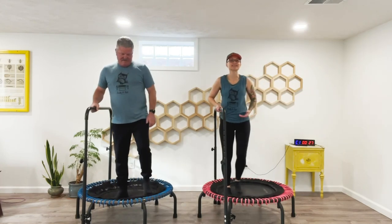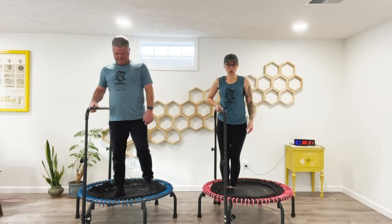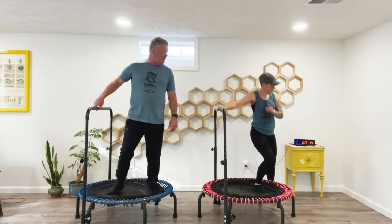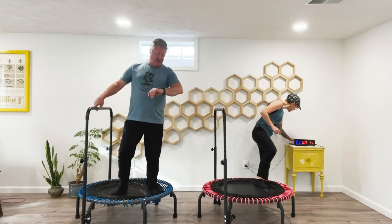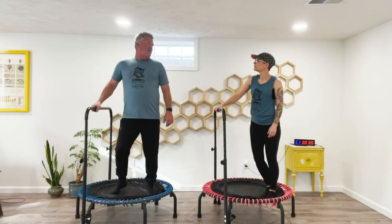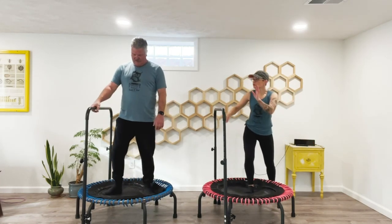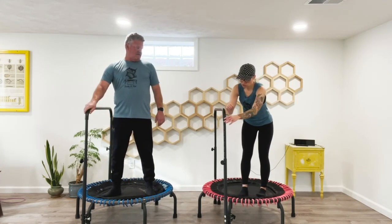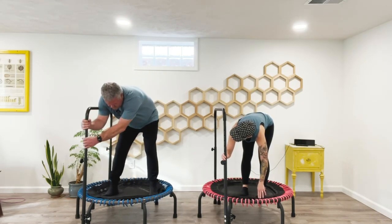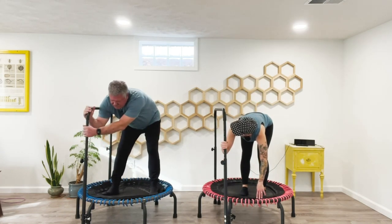We're going to rest here — our final 30 seconds. Let's check your heart rate. 99. Not bad — that was like 20% of your max heart rate. On your trampoline here, you can use the handlebar. We're just going to do a little forward fold to stretch the back of your legs. It's mainly in my hamstrings — they are super tight.